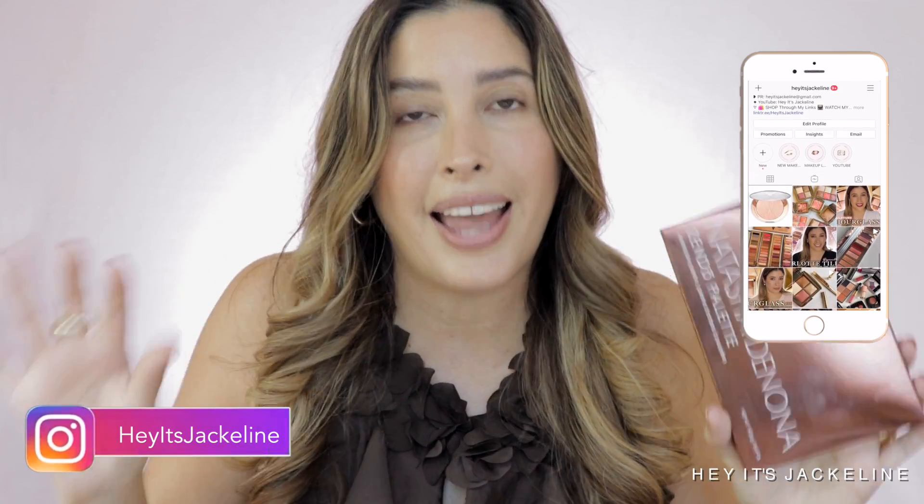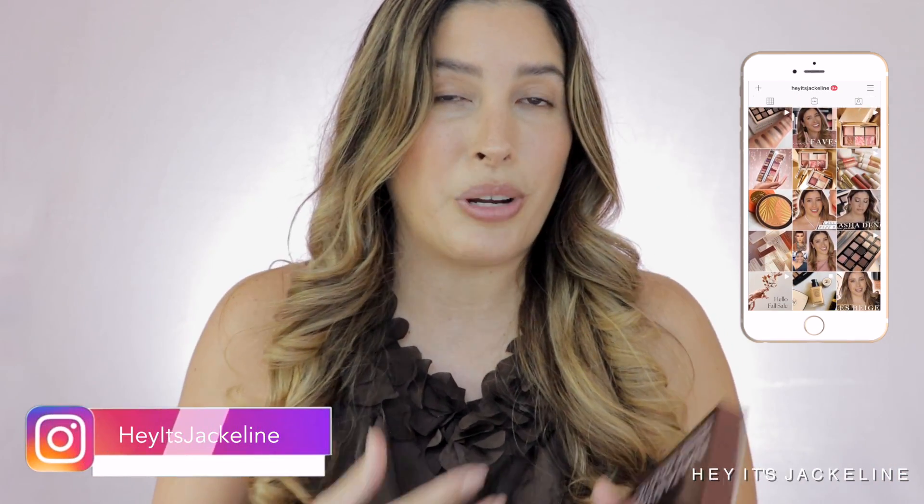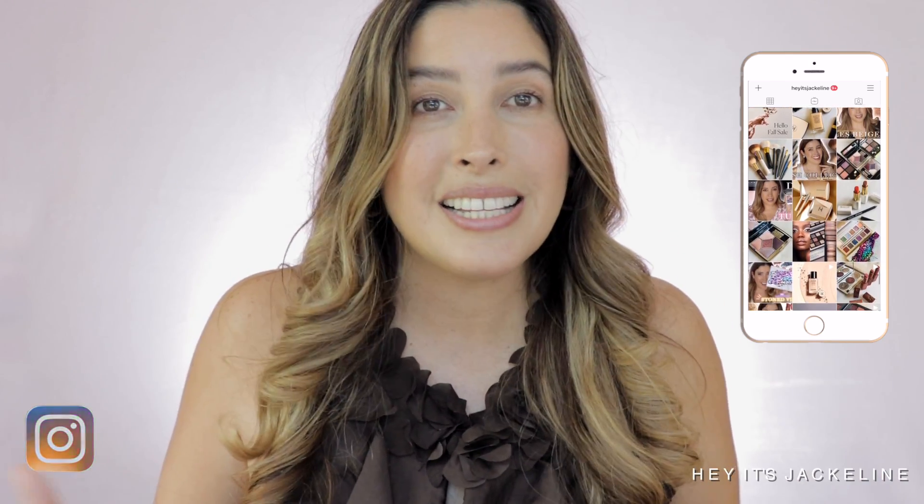She started with the Sunrise Palette a couple of years ago. The Zendo Palette comes after the Mini Zendo Palette, which was released last year. We're going to go through comparisons, swatches, and eyeshadow looks. This palette appeared on Natasha Denona's website as a pre-sale last week. If you follow me on Instagram, I keep you posted whenever there's a new launch or upcoming release. I went ahead and picked it up from Natasha Denona's website. Right now it is also available on Sephora's website, and we're going to see it on other retailers very soon.